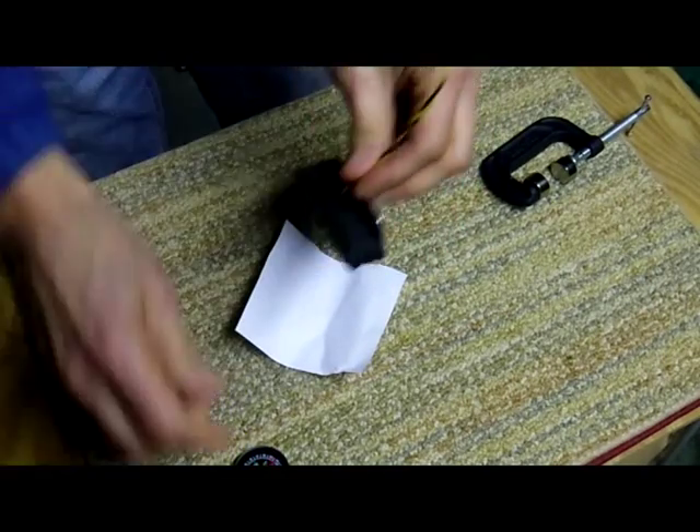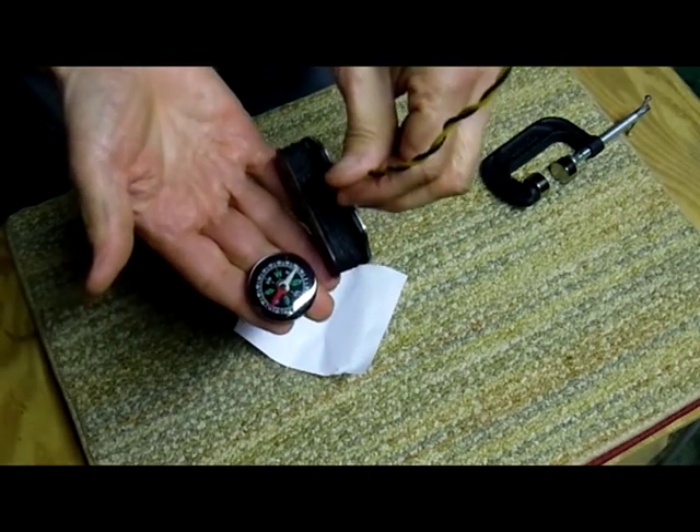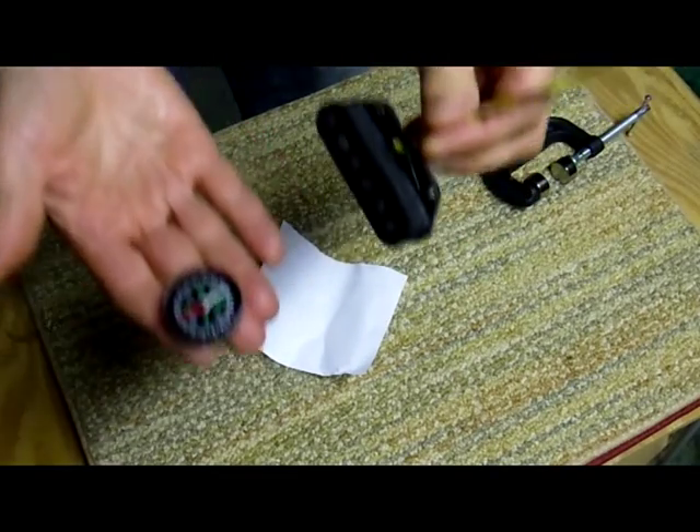We'll open it up, let's check it out now. Now the south needle is pointing to the top of the pickup, meaning this is now north-top-polled. It was that quick and easy.